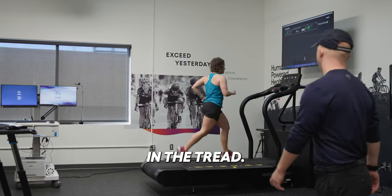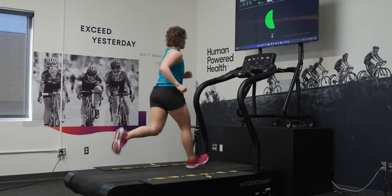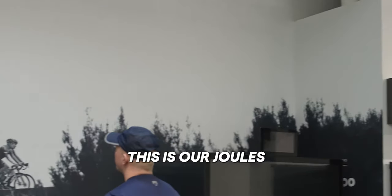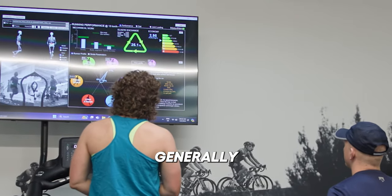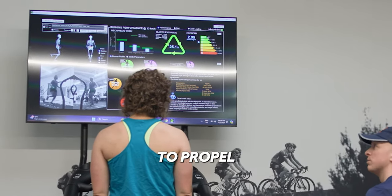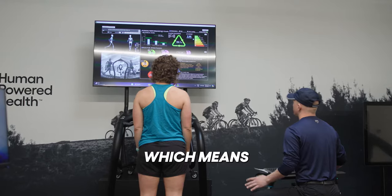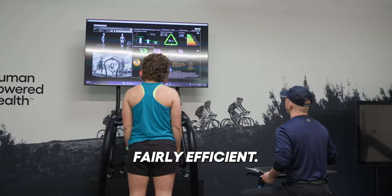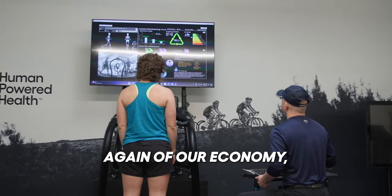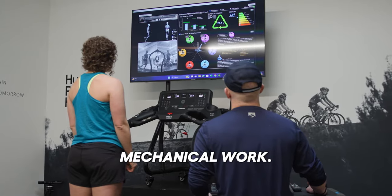You're good right there on the tread. This is our joules per kilogram per minute. Generally, the closer to 2.7 and under, the better — this is pretty much how much energy we're using to propel ourself forward. You are in the A category, which means fairly efficient. Everybody wants A's. Elastic exchange is a combination, again, of our economy, our running profile, and our mechanical work.